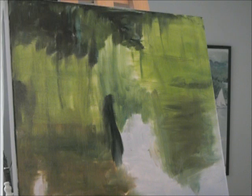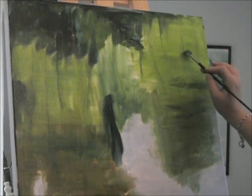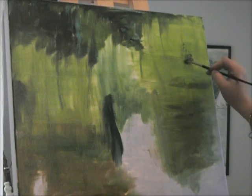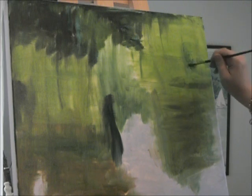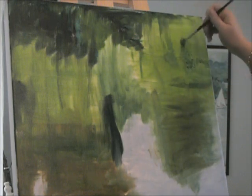Just while I'm using the fan brush, I'm going to take some of this extra vibrant green and just thickly lay in some of these areas that I know are really going to be a dominant feature.